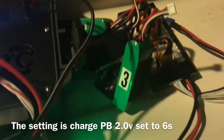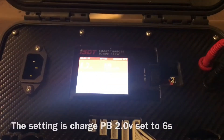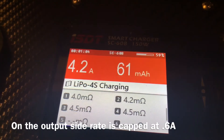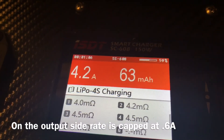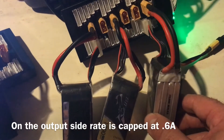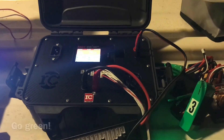That's how you move some milliamps around. What we're getting here is a higher discharge rate — a lot of chargers won't let you discharge more than maybe less than an amp. So now we're pulling 4.2 amps to bring these down, and we're also not wasting any energy because we're putting them somewhere where we need them. Hope this helps you guys — good luck!